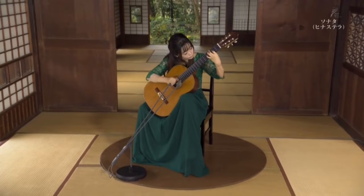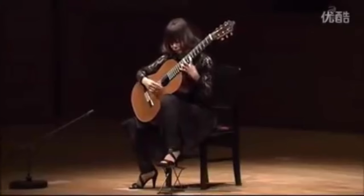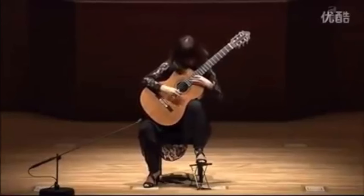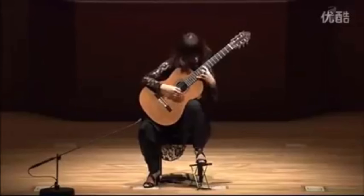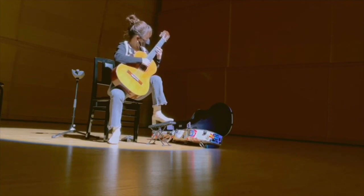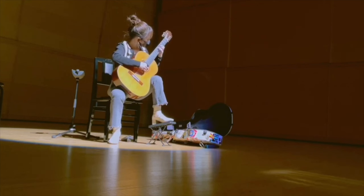First things first, I want to take a quick look at her sitting position. She uses a footstool under the left foot and rests the guitar on the left leg with a typical medium elevation to the neck — about a 45-degree angle. She does have a pretty high elevation on the footstool, looks like it's maxed out, plus she's usually wearing some pretty killer heels, giving her even more lift.